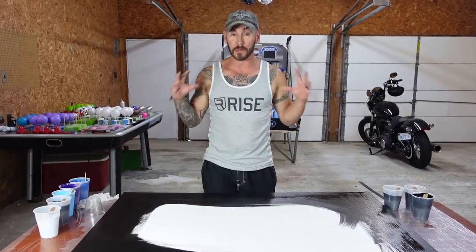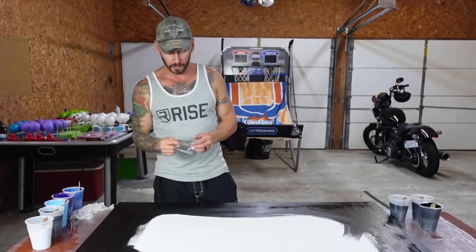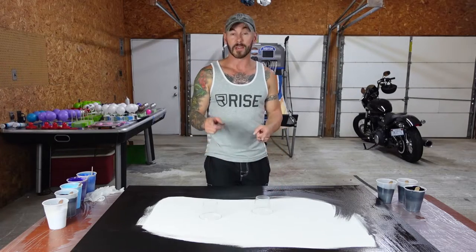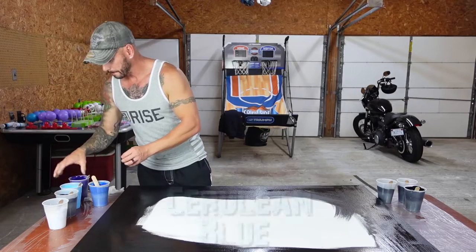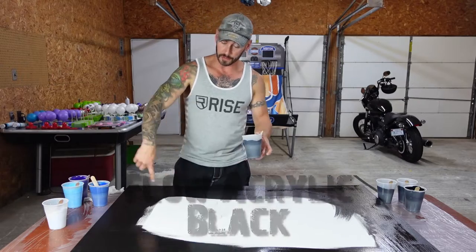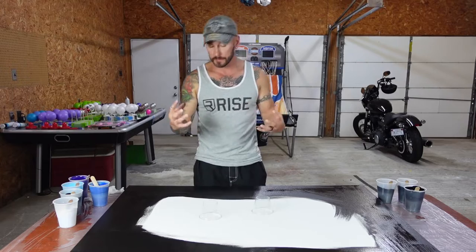Welcome back to the channel. This video is going to be totally different — I've got a 36 by 48 canvas, the biggest canvas I've ever painted on. Today is going to be a large traveling open cup pour with a twist — it's also going to be a double open cup pour. The colors we're using are phthalo blue, dioxazine purple, cerulean blue, some flow acrylic black — which is also the color I've painted around the edges — and Amsterdam titanium white. We're going to try to get a galaxy effect.